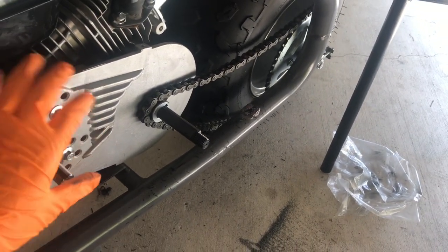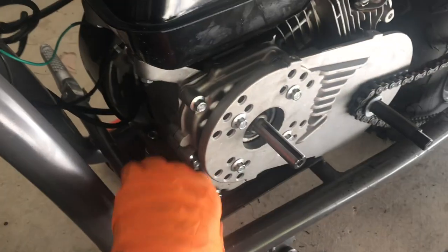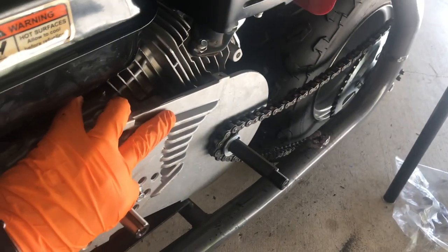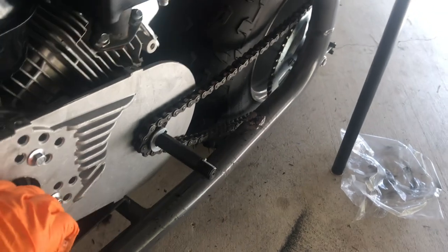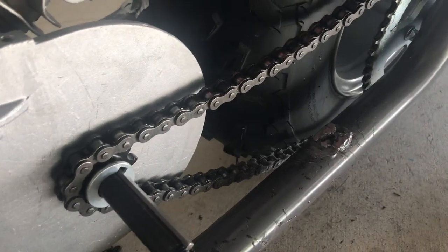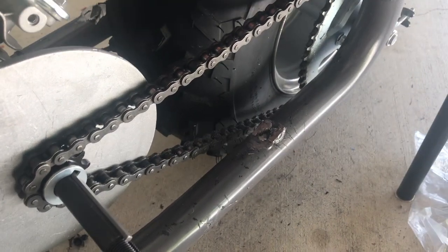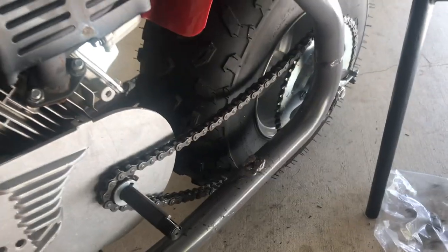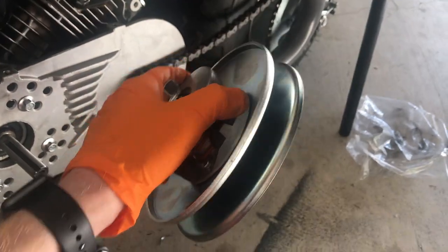Now that the chain is on, all we need to do to set the tension is keep the engine loose at this point — don't screw the bolts in just yet. You can adjust the engine position to set the tension. As I move the engine around you can see it's either pulling or adding slack to the chain. Then just add everything back on the way you took it off.